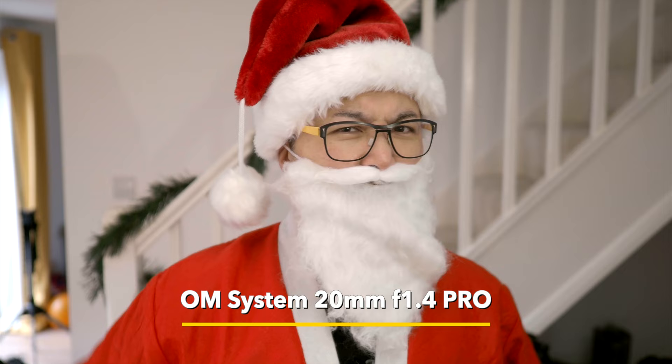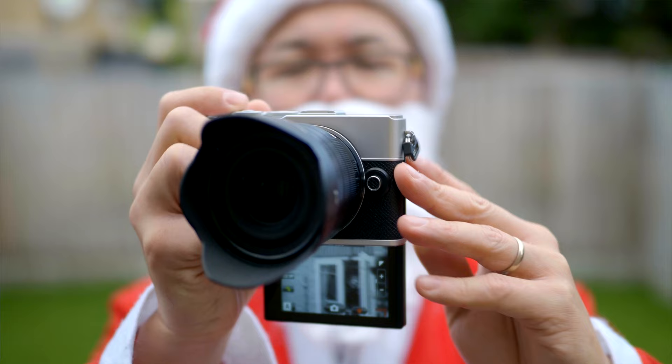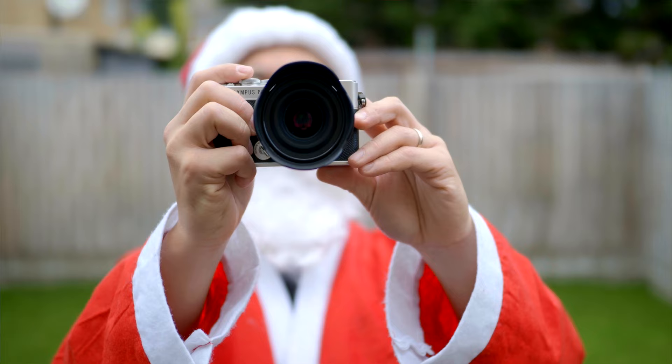I can't just have the camera without any lenses, so Mother Christmas has given me some spare cash to get two lenses. First is this one — a lens that's sold out everywhere, but Father Christmas knows a few people. I love this little 20mm lens; it has a fast f/1.4 aperture so I can capture stuff at night, and more importantly it's freeze-proof so I can use it in the cold.